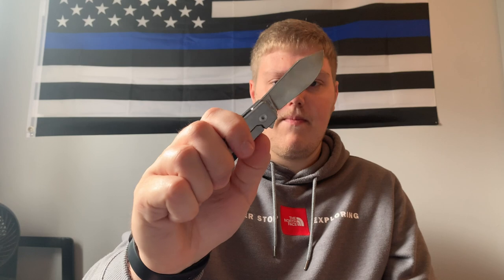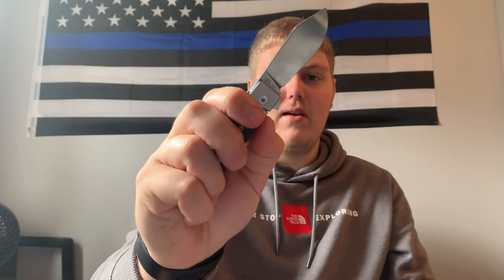It drops and hits my nail and I just shake it shut. It depends on where the flipper tab clears my finger — sometimes it's one shake, sometimes two. I did apply some KPL to this and the Cimarron the week I got them, so it might be getting a little dry. The action could be a little better, but it's definitely not bad. It's not a complete drop-shut knife, but I like how it just falls, hits my nail, and I shake it shut. Action is good — no complaints.